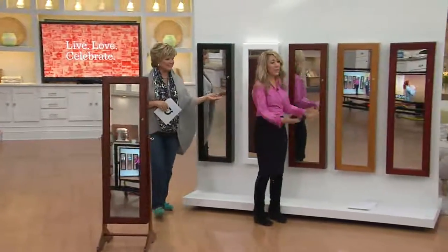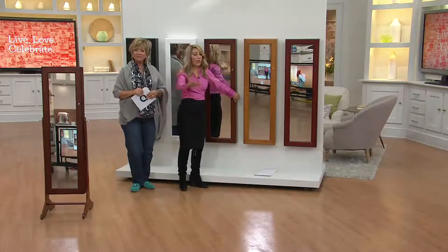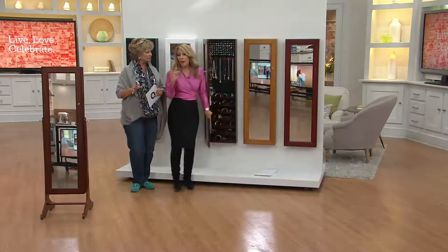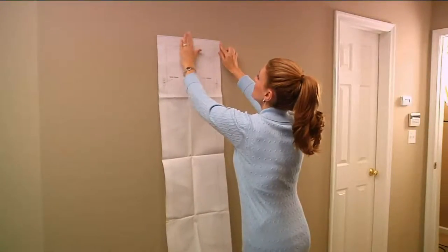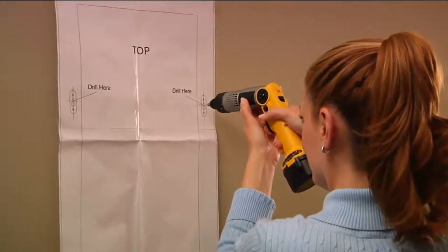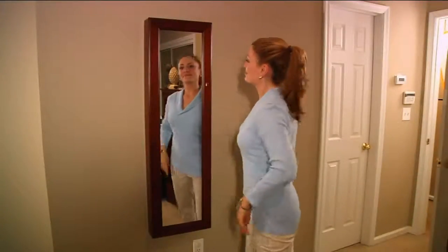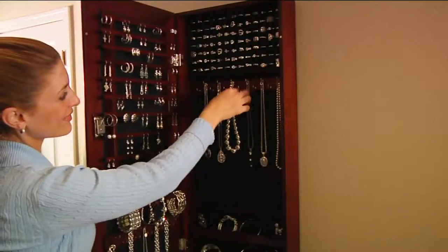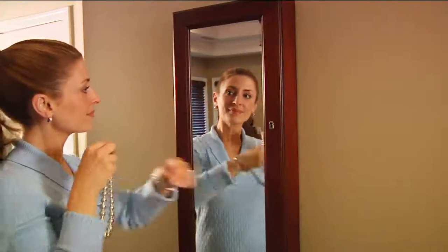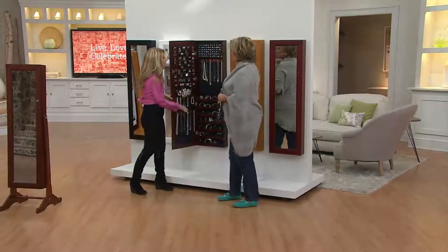It can hang on the wall — these models are doing that right now and it's really easy to do. It comes with a little template that I created. You tape it up on the wall with masking tape, and it shows you exactly where to drill — two spots. We give you two anchors and two screws and you just hang it up. It's not even that heavy, and it is identical to the floor-standing cabinet on the inside. The only difference is no legs — it has the same anti-tarnish lining and everything.